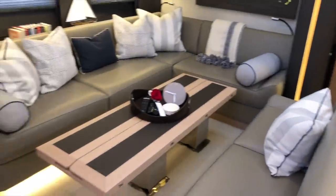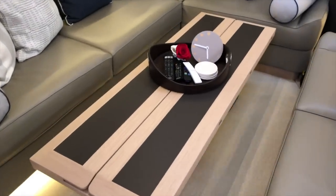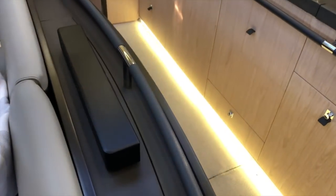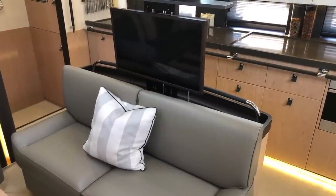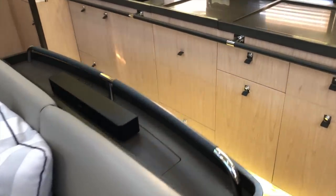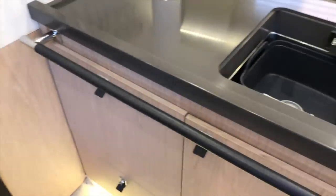Before we get into the galley more, this salon table is electric, similar to the cockpit tables — you can bring it up into a dining configuration or down into a coffee table configuration. Outboard of this settee is a pop-up TV — there's a Bose system and a Frame TV inside that pop-up. It's really user-friendly for the salon area, and it also creates a nice support to lean against in this linear galley.